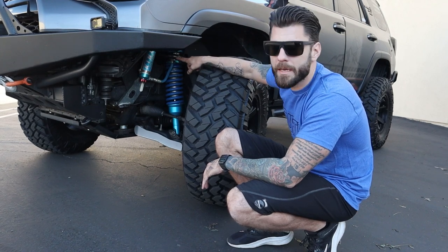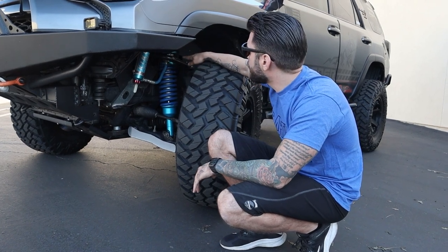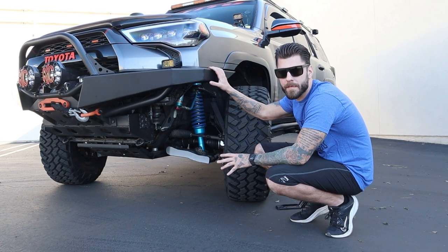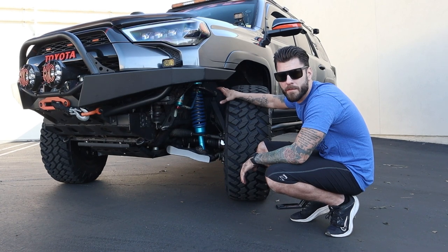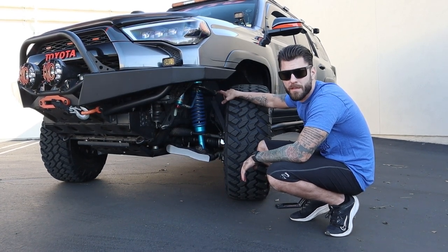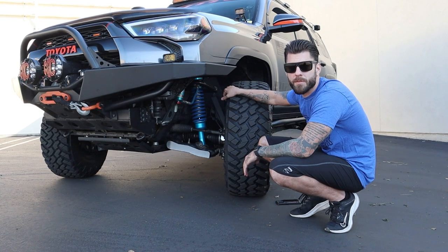So first we've got the King 2.5 inch with the remote reservoirs. I've got the adjusters. We have an Icon upper control arm. With the added weight from the front bumper, which we'll be getting into next, I went ahead and decided to upgrade my coils. My suspension originally came with the 550 pound rated coils. I went ahead and went with the 650. I know 700 was an option, but talking to King and a few other people, 650 seemed like the right way to go.